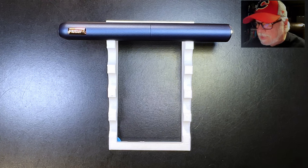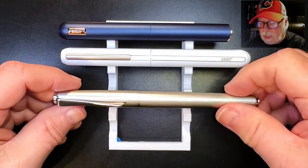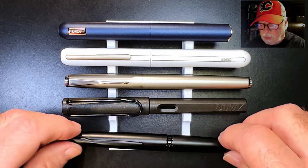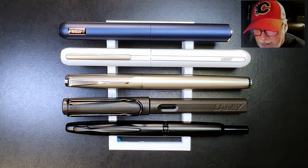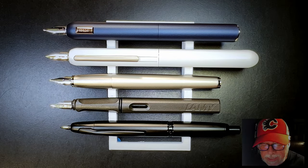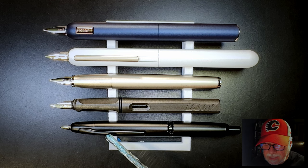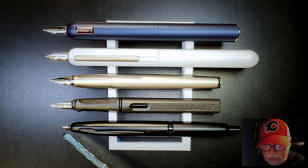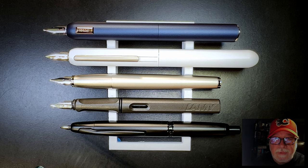Now let's look at some size comparisons. Here is the Lamy Dialogue CC alongside a fake Lamy Dialogue 3, a genuine Lamy Studio Palladium, a genuine Lamy Safari, and a genuine Moonman Pilot A1 retractable. Now let's look at them extended or unposted. The Moonman Pilot A1 has a genuine Pilot Vanishing Point nib — this one's a 1.0 stub in 18-karat gold. Now let's look at some measurements and I'll be back with a writing sample.